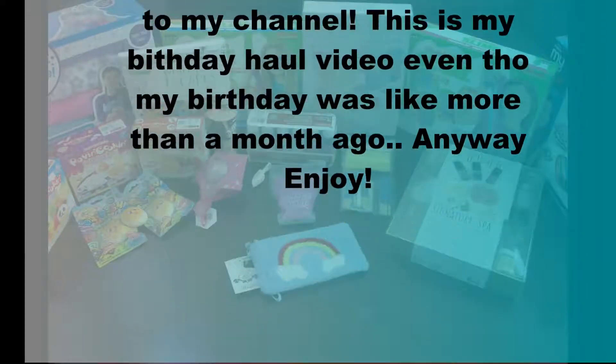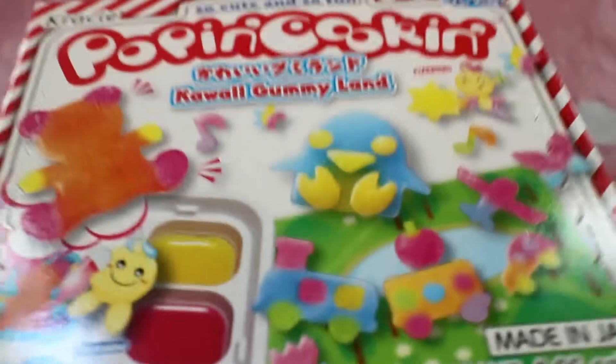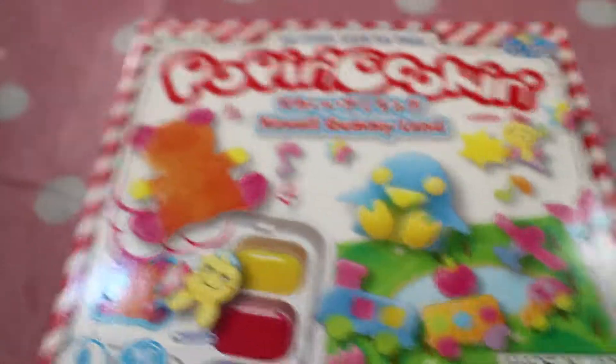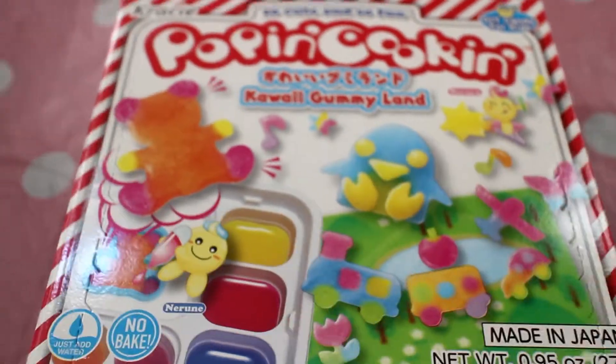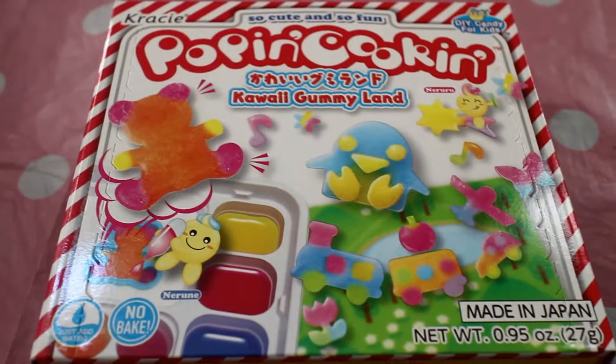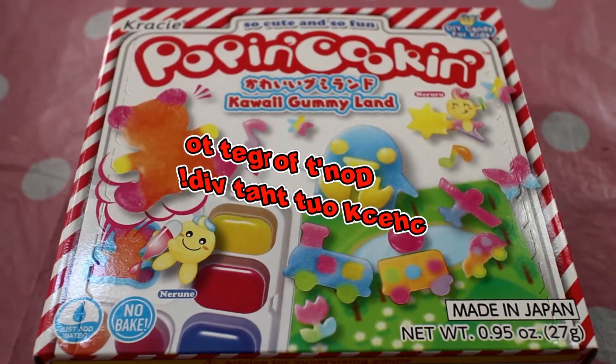One of the first things that I got was this Poppin cooking kit, and I'm pretty sure you basically just make your own gummies in this kit, so it's very exciting. I will probably be reviewing it in another video.